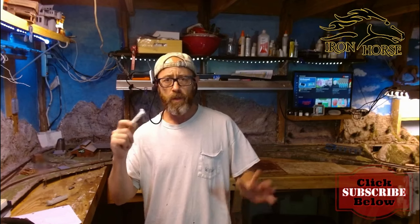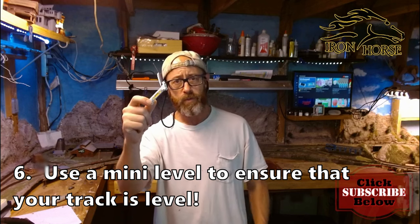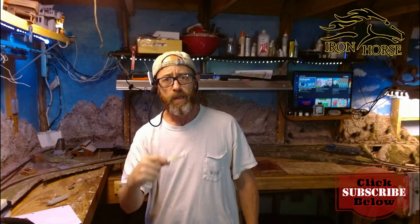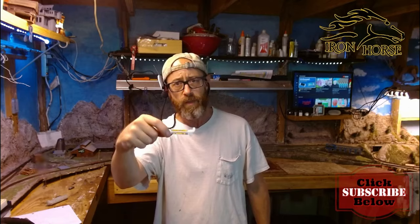Number six: your locomotive is derailing and you've checked it's clean, the width is right, the radius is okay. Get out your mini level and check to make sure that the track is level. If the track's not level, it could be causing derailments. Make sure that your track in the area where the loco is derailing is level.